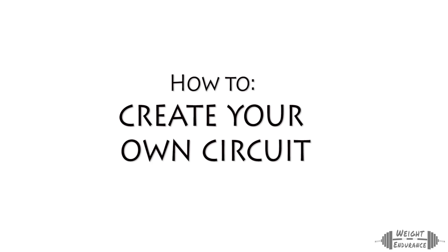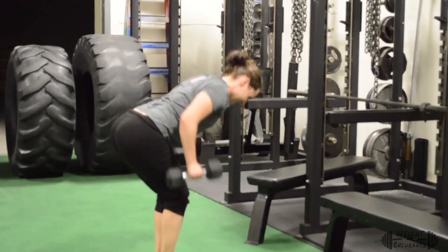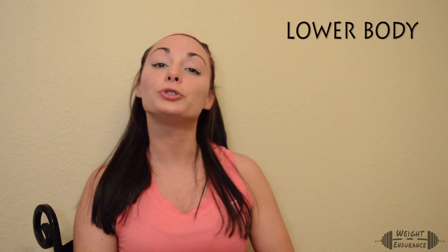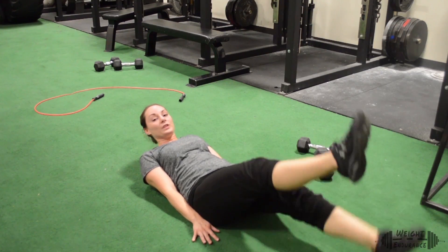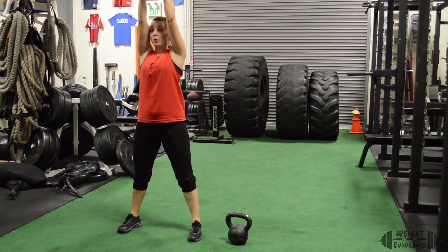I'm going to show you a great example of how to create your very own circuit. I'm going to go minimal here and choose a four-exercise circuit using clips from my weight loss program — of course you can make your circuit with as many exercises as you'd like. We'll start with an upper body exercise: dumbbell bent over rows. Then a lower body exercise: squat jumps. Next, something for core: flutter kicks. And last but not least, a full body exercise: a kettlebell squat to press.